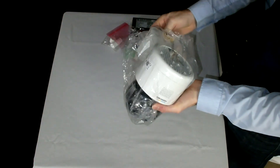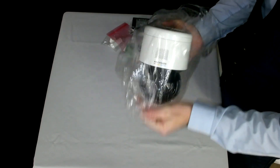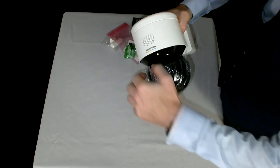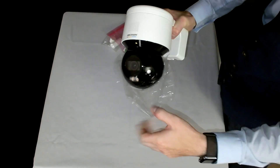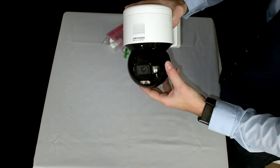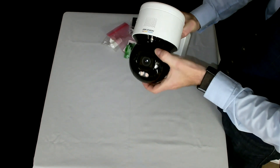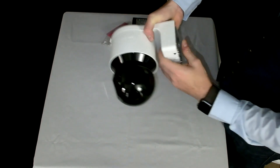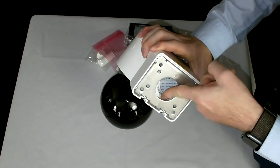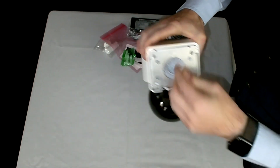Here it is — it actually comes already mounted on the bracket itself, so you don't need to buy separate brackets or mess around with mounting a separate bracket. It's a fixed lens, four megapixel, with pan and tilt capability, all pre-mounted on the bracket. Inside you've got your attachments for your RJ45 cable and the separate power supply should you wish.